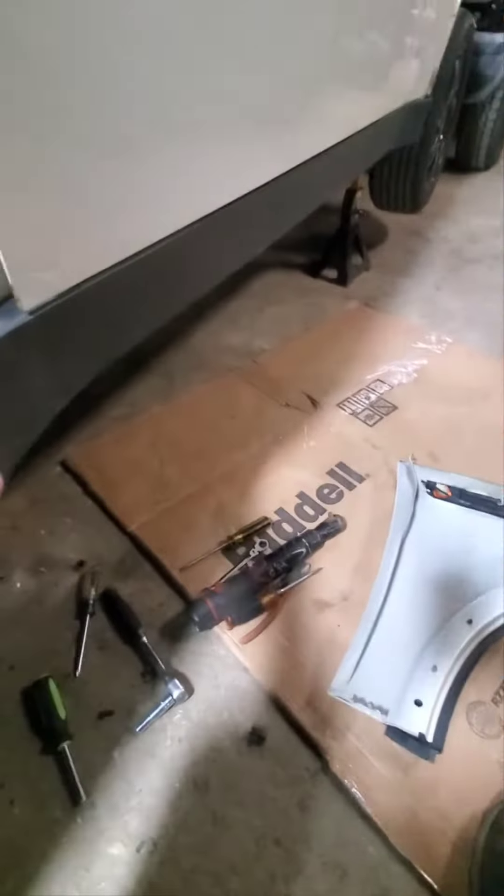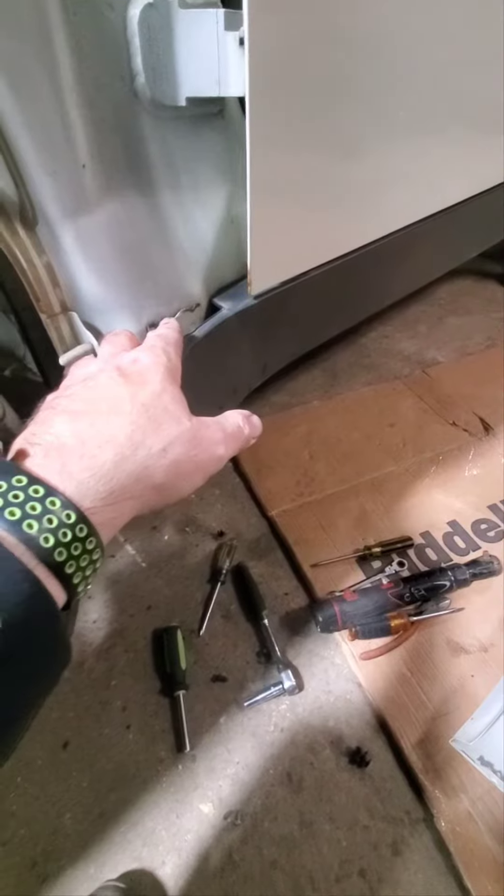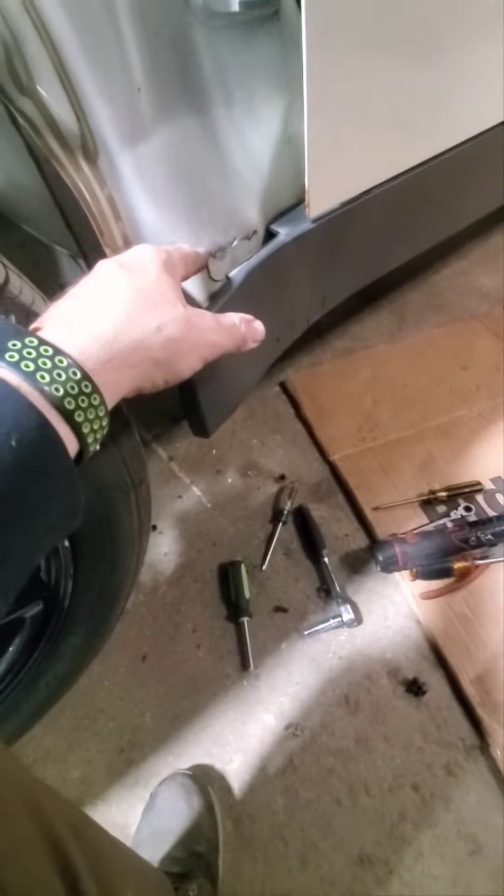There's a bracket right here with a T25 bolt. Since we're just parting it out, I couldn't get the bolt to break free without stripping it, so I just cut the bracket — I'll deal with the bolt later.